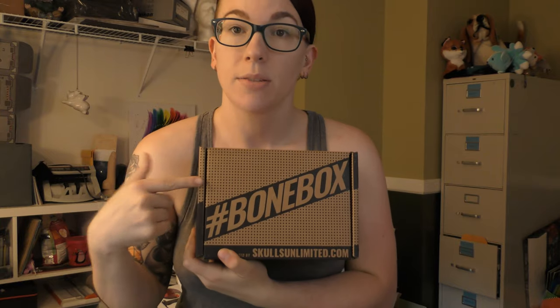Hey guys, I'm Lily O'Reilly and this is Lily O'Reilly Reviews. Today we're going to be exploring the August edition of the Bone Box from Skulls Unlimited. Let's get to it.